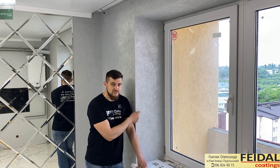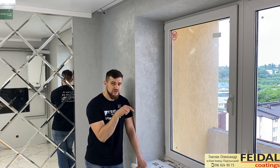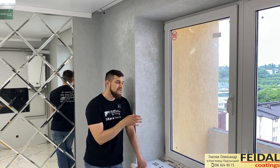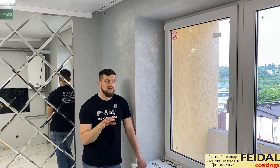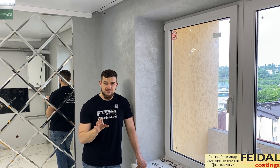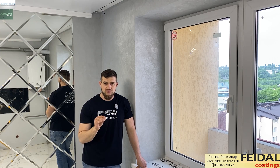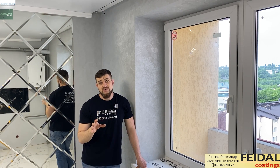Сначала мы взяли и нанесли, нарисовали восьмерку. Дальше через где-то 5 минут мы еще раз прошли по этой восьмерке — немножко разбиваем сам рисунок. И в среднем еще 2 раза по 10 минут мы возвращаемся и разбиваем рисунок. После того, как мы это все делаем, ничего больше не нужно делать. После полного высыхания материал хорошо моется, он очень стойкий. Поэтому смотрим видео.